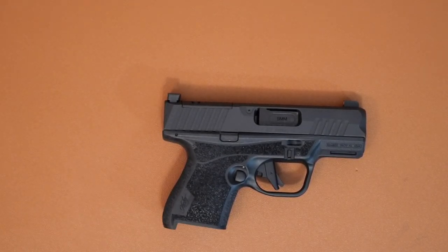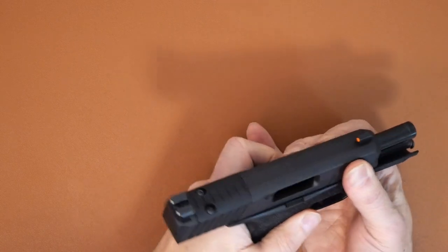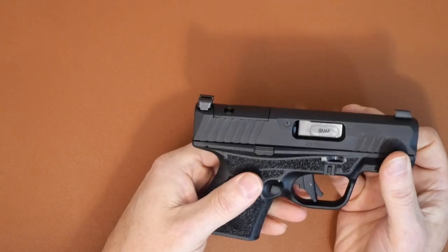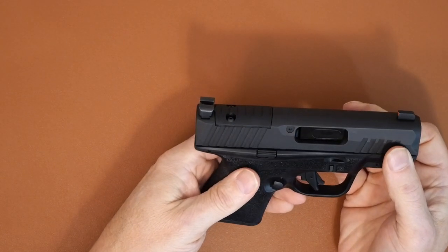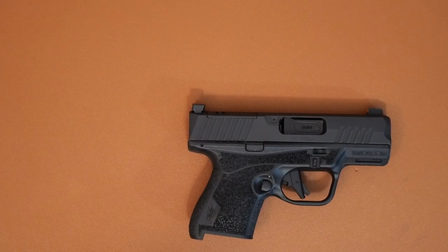The disassembly is not hard — it's similar to a Glock, Taurus G2C, and a few other guns. It's a little bit different from my Canik and my 365 XL. Just before we get going, it is unloaded, no magazine in it, and this is for educational purposes.